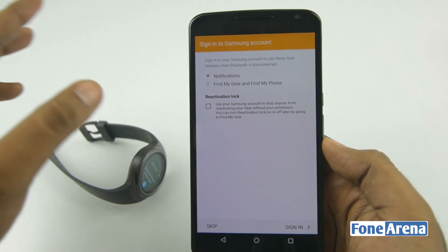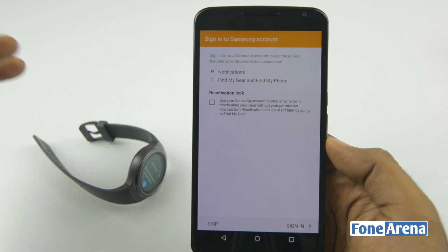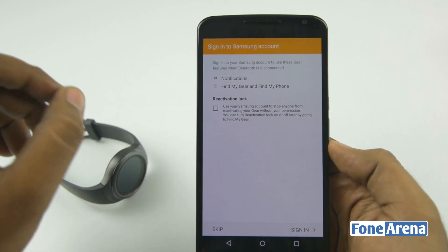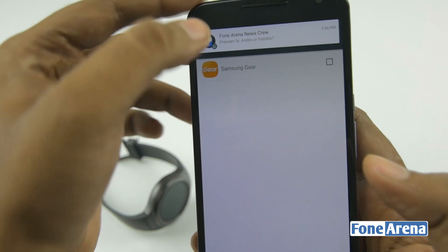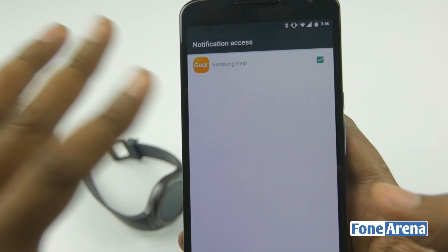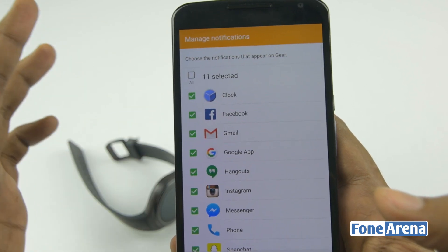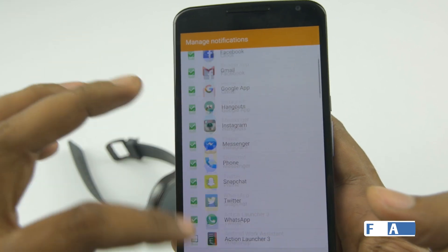So this is how notifications will work. You can sign into your Samsung account to use Gear features even when Bluetooth is disconnected, because this watch has Wi-Fi — you'll still get notifications over Wi-Fi, similar to how Android Wear works. I've signed into the Samsung account and turned on notification access. You can select which apps send notifications to the watch — not everything is selected by default, only the main apps, which is pretty good.